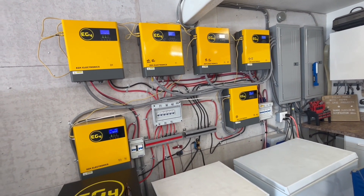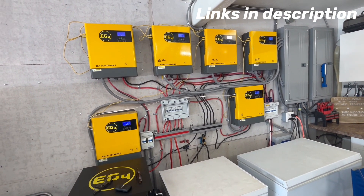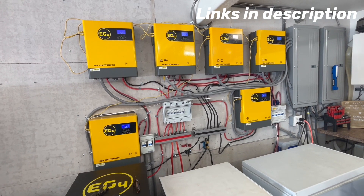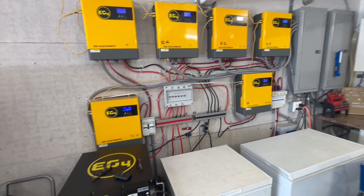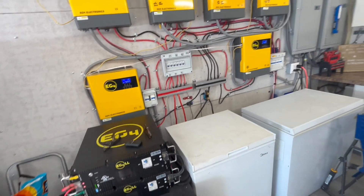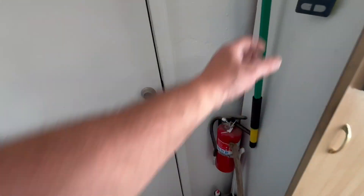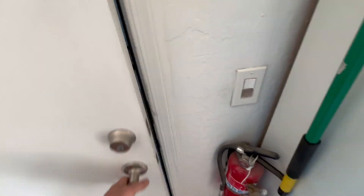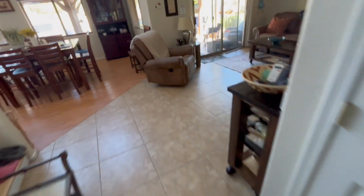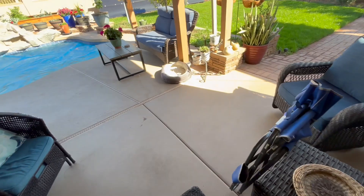We're using that 8 to 9,000 watts to run our 127,000 BTU pool heater, our 17,000 BTU pool heater, and our 2800 RPM pool pump, while also charging the batteries at 11 amps each. Running all that and charging the batteries at the same time is a lot of power — and I had to get to that point to be able to run my pool heaters year-round.